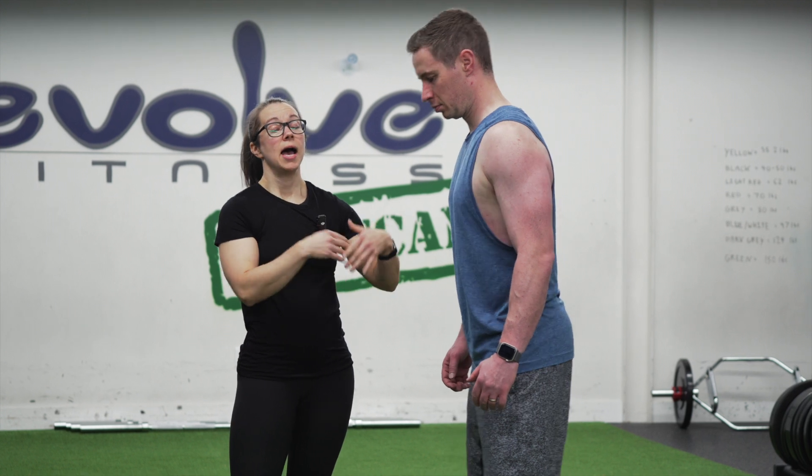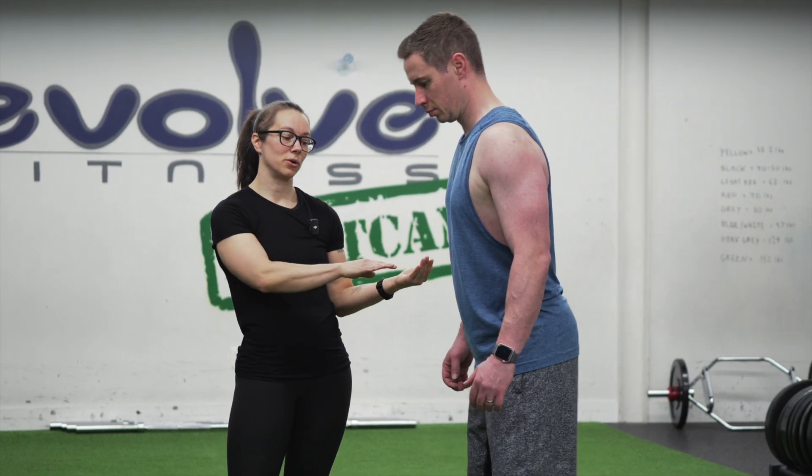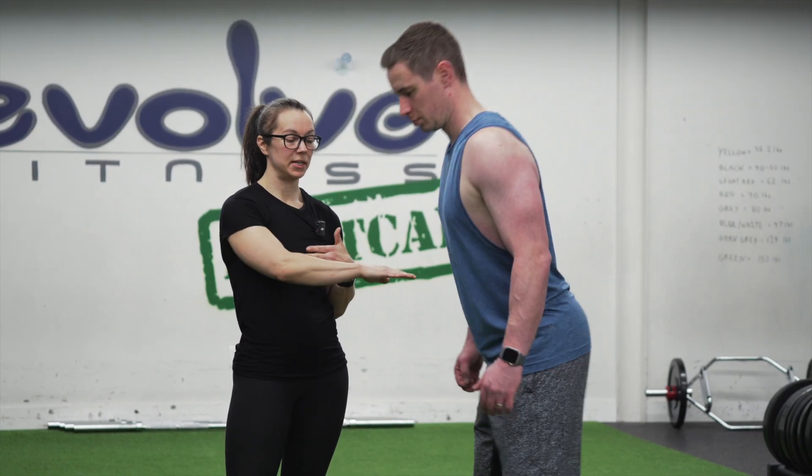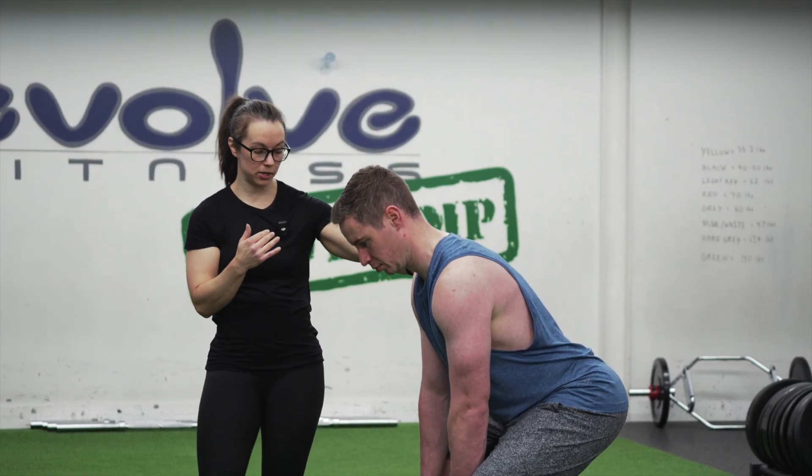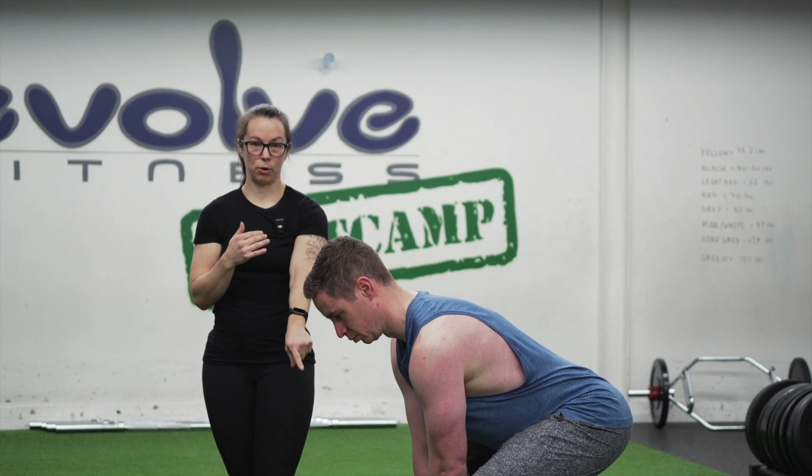Once we've got our shoulders and our core locked into place, we're then going to send our hips back behind us as if you were trying to close the door with your bum. We are also going to bend our knees a little bit, but keep our hips a little bit higher. Then we're going to reach down to that kettlebell.